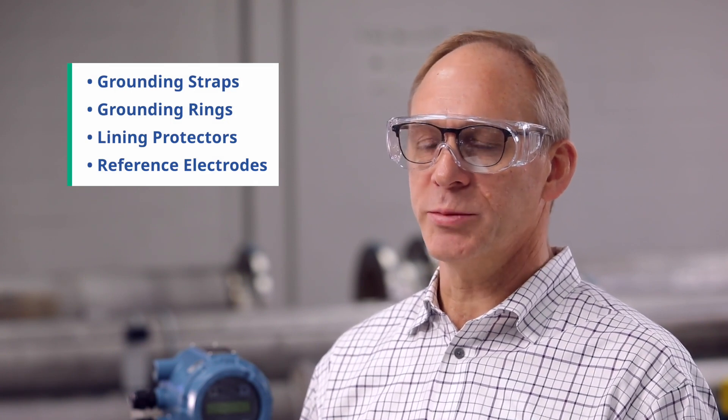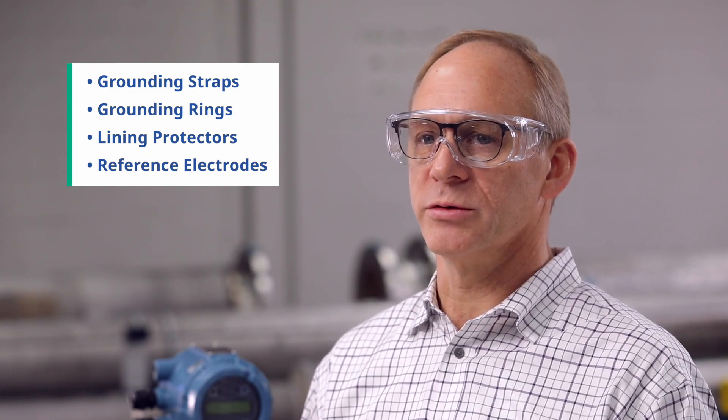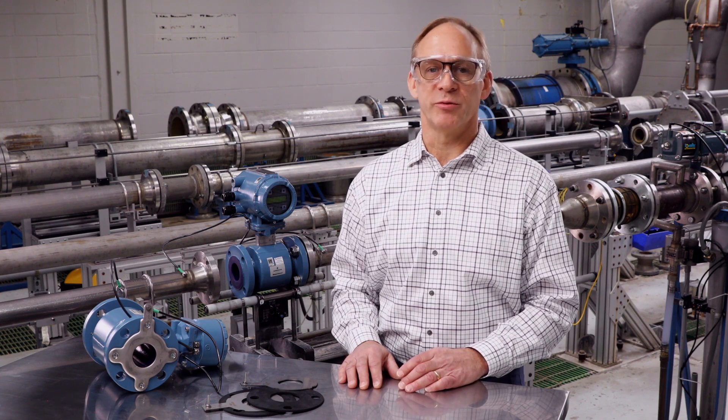There are four different grounding methods: grounding straps, grounding rings, lining protectors, and reference electrodes. The best grounding method for your installation will depend on the specific process and the type of pipe used.